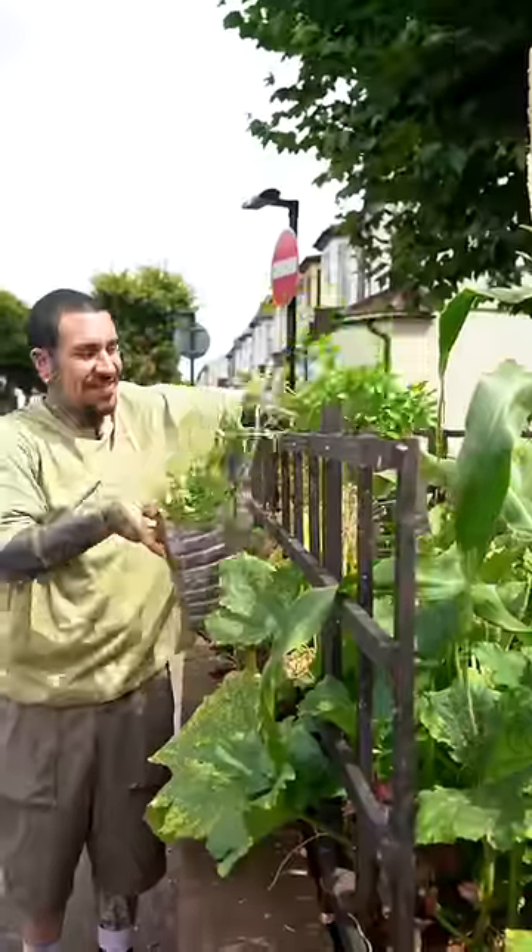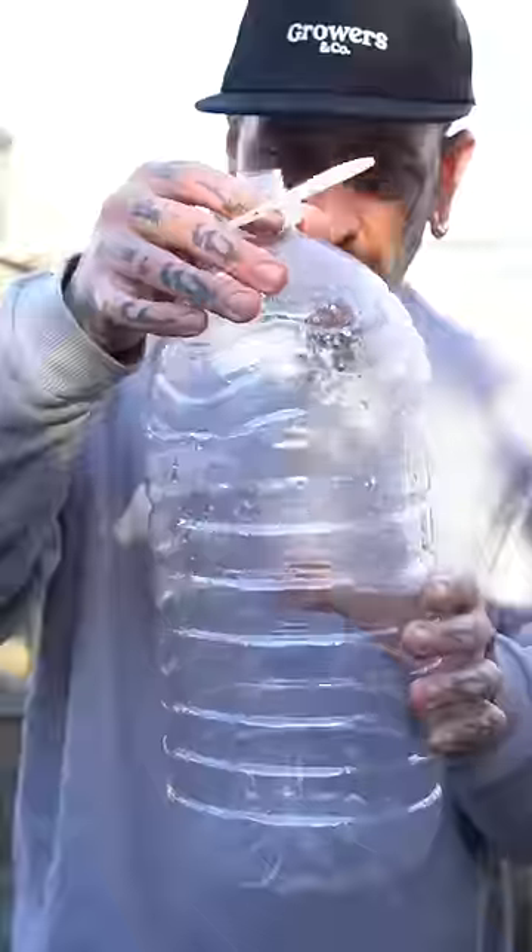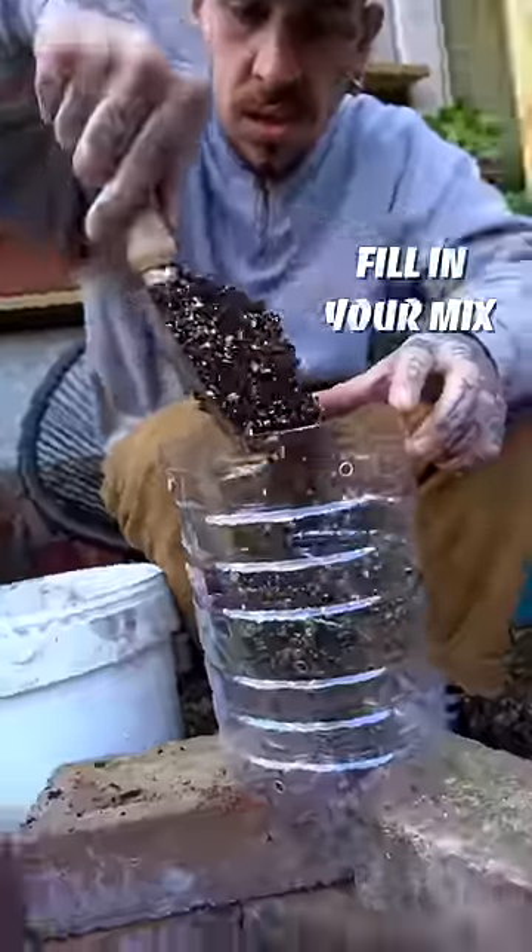Hanging containers: if you have a balcony or terrace, you can grow plenty of food by using hanging containers. You can build them by recycling plastic bottles and hang them around the balcony to grow strawberries, herbs, leafy greens, or even small varieties of tomatoes and chilies.